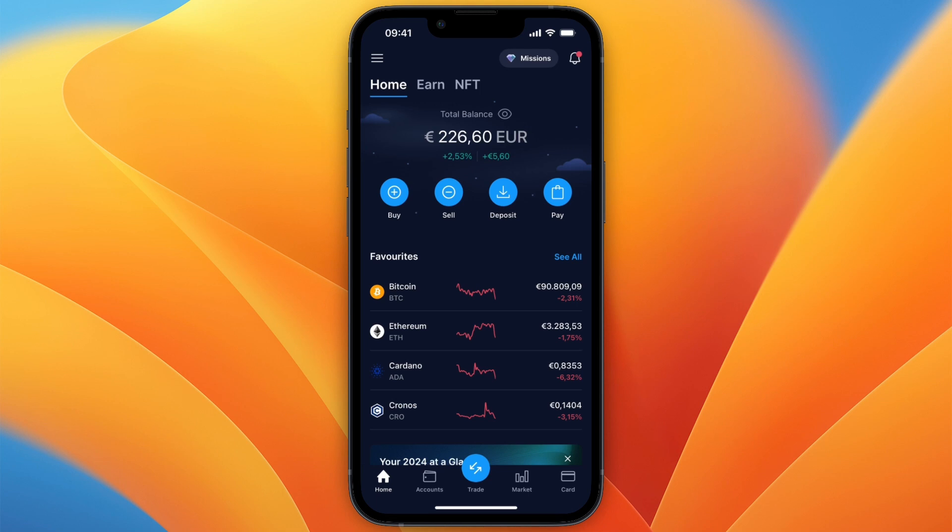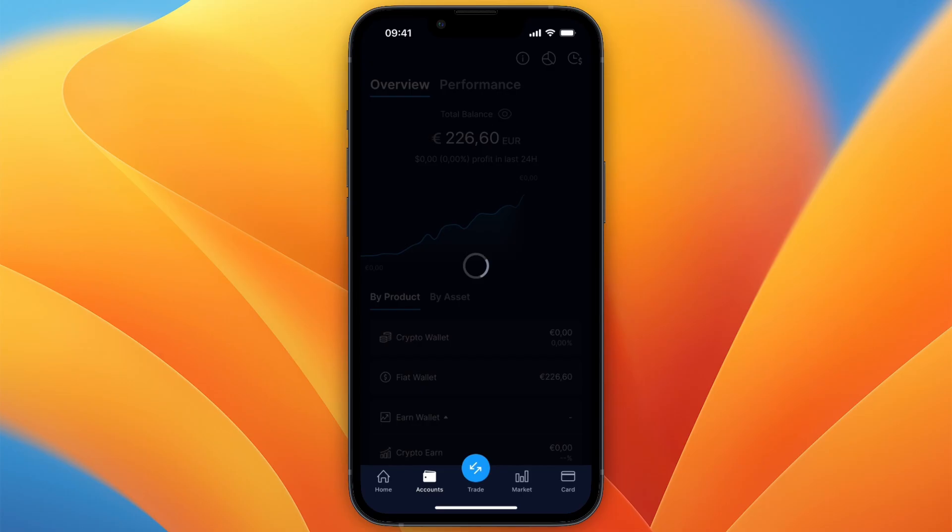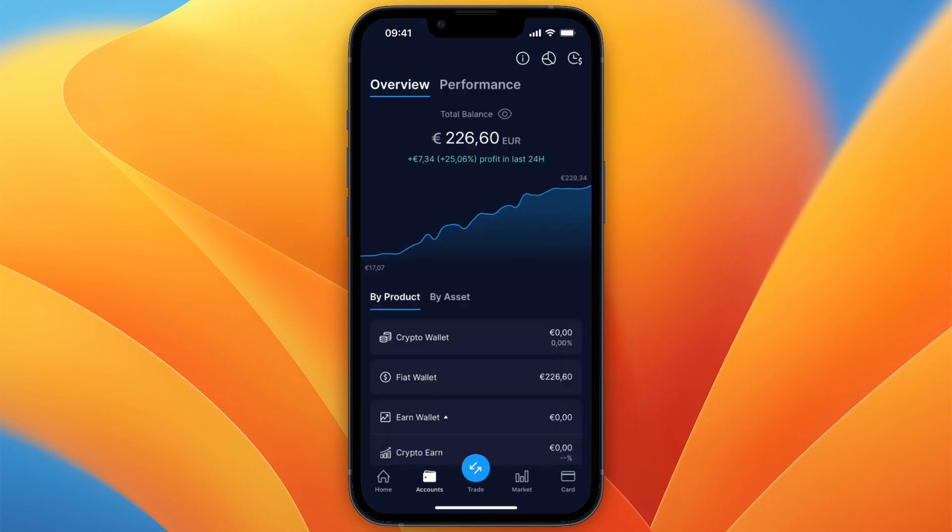In this video I will show you how to buy Bitcoin on crypto.com with your fiat wallet. First, go to crypto.com and click Accounts at the bottom. From here, make sure that you have some money in your fiat wallet.